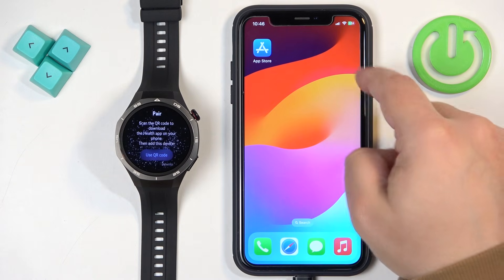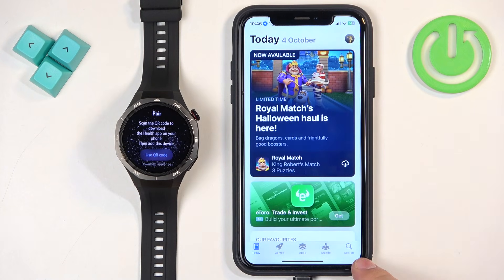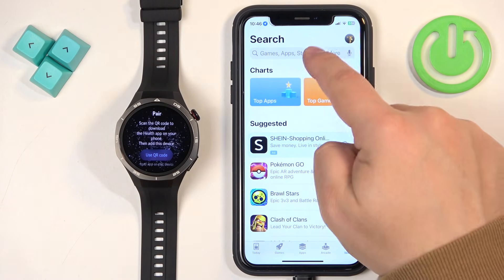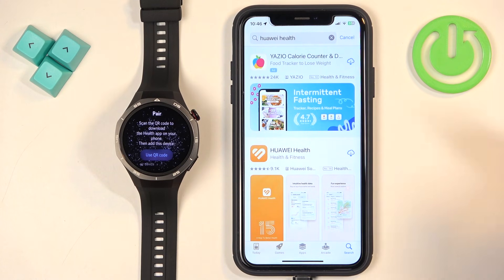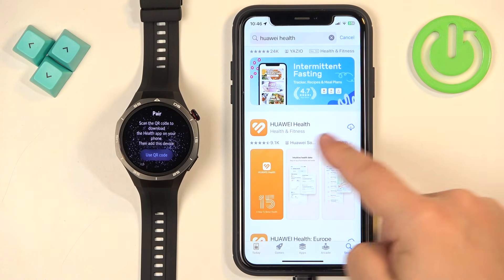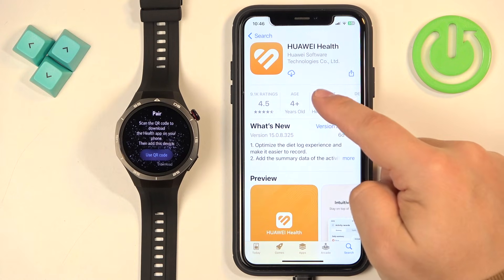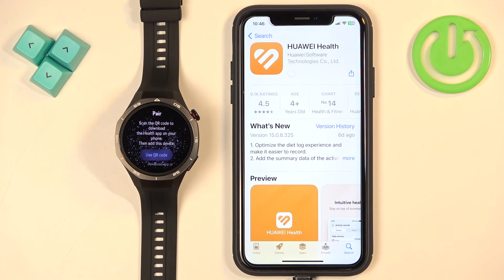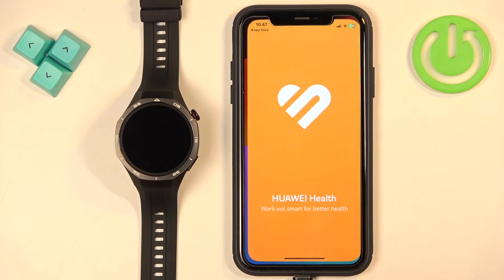Once you have the internet connection and Bluetooth, download the app. Open the App Store, tap on Search, tap on the search bar and type in Huawei Health. On the list of apps you should see the Huawei Health application — tap on it, then tap on the Get button to download and install it. Once the application is done installing, tap on the Open button to open it.